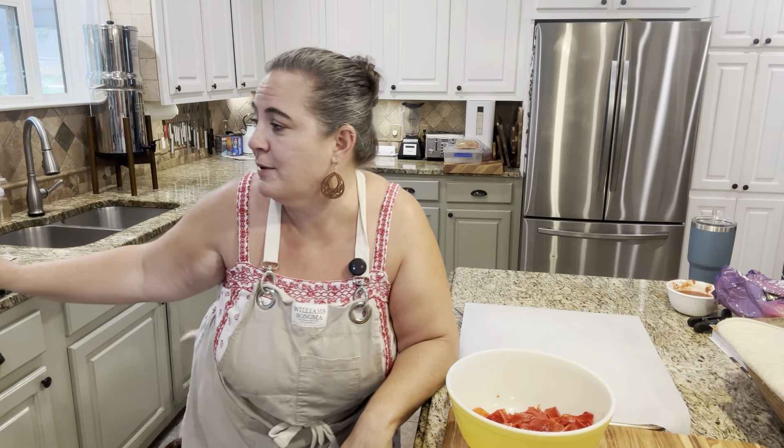Hey y'all, it's Allie. Welcome to Little Hill Homestead. So we recently made a huge batch. It's a thousand degrees in case you didn't catch that already because we've been canning. There's a bunch of picante sauce canning over here and it's like humid and 9,000 degrees in here.